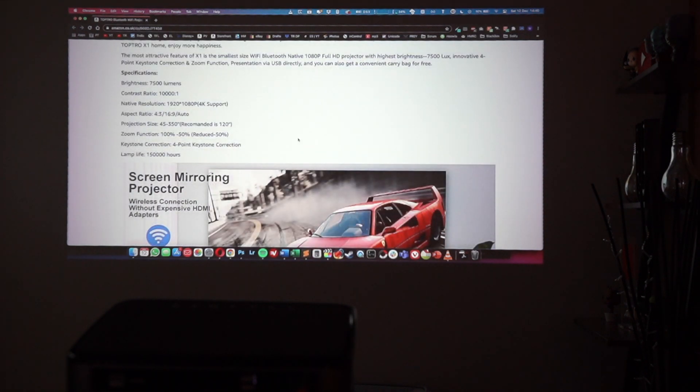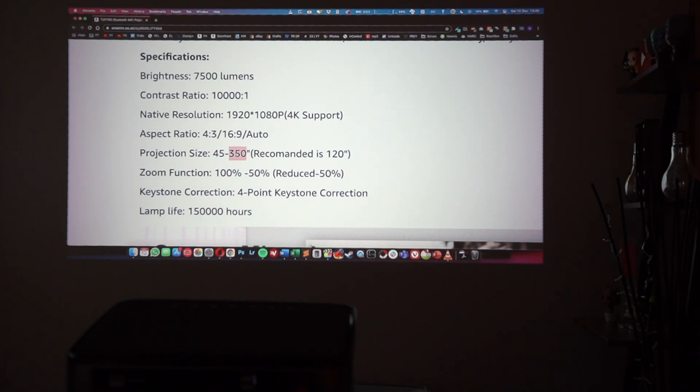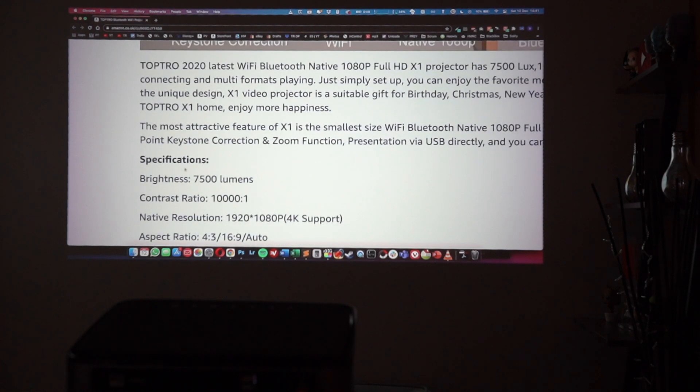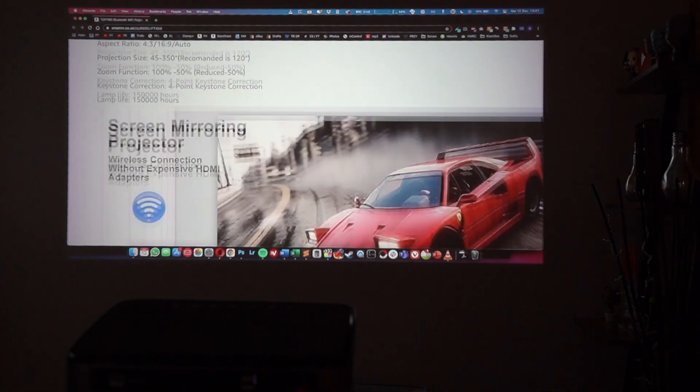Some key specs: you can go up to a maximum of 350 inches for the projection size; the recommended ideal size is 120 inches. I'm currently displaying around 75 inches, which looks great in this office room. The lamp life is 150,000 hours — one of the largest I've seen. Overall, I think it's probably one of the best projectors available on Amazon.